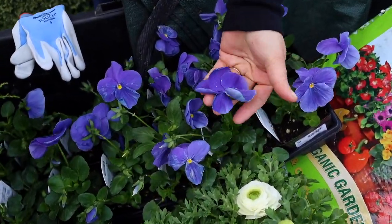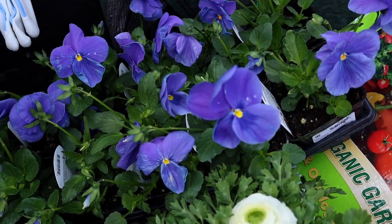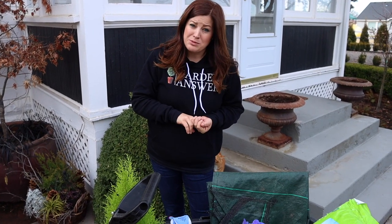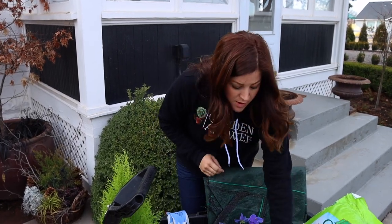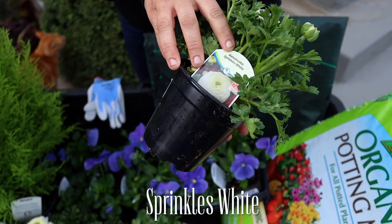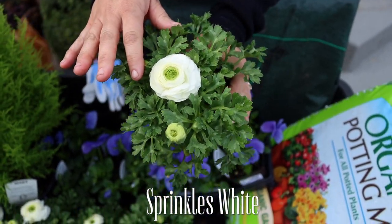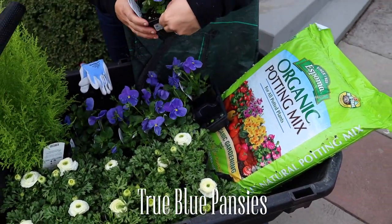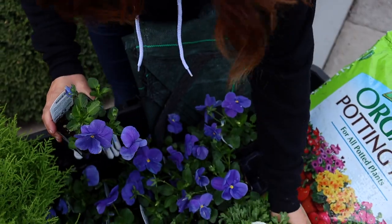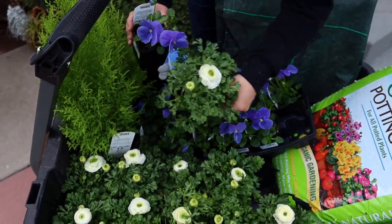The Pantone color of the year is classic blue and I could actually sense myself shifting toward being more interested in that color last year. I don't know if the marketing was working early or what, but I just thought, you know what, I want to incorporate more blue and I want to use maybe some more blue pottery. I've bought several blue and white vases that I've really enjoyed inside. So what we're going to do is these white ranunculus — this is called Sprinkles White. Isn't that gorgeous? And then these are called True Blue pansies. I really like the really big flowers that these have, so I just think that the three of these are going to make a really pretty container.